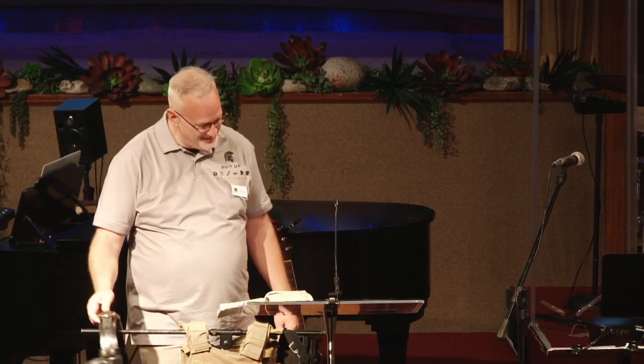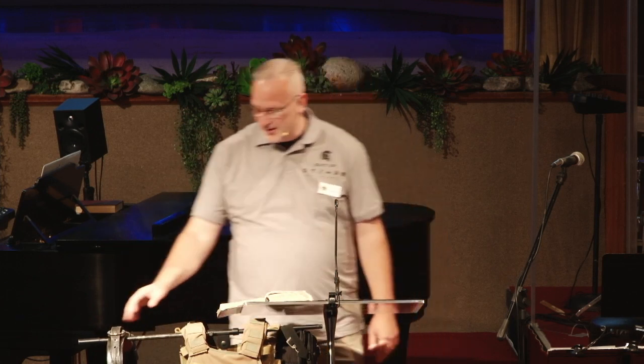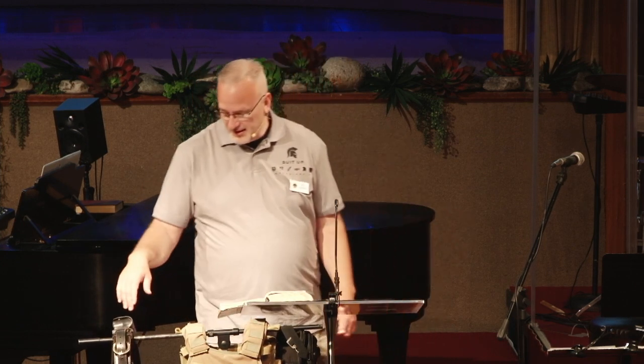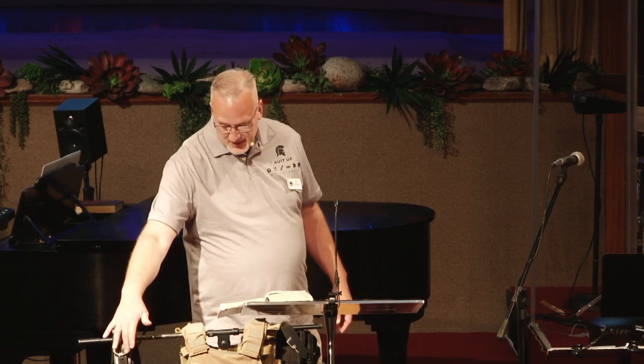I was 23 years old, working as an immigration inspector in Miami, Florida. That particular belt is called a river belt. It's a little bit different than some. This is before nylon and those kinds of things were used widespread. It had a buckle on there that you could adjust a little better.